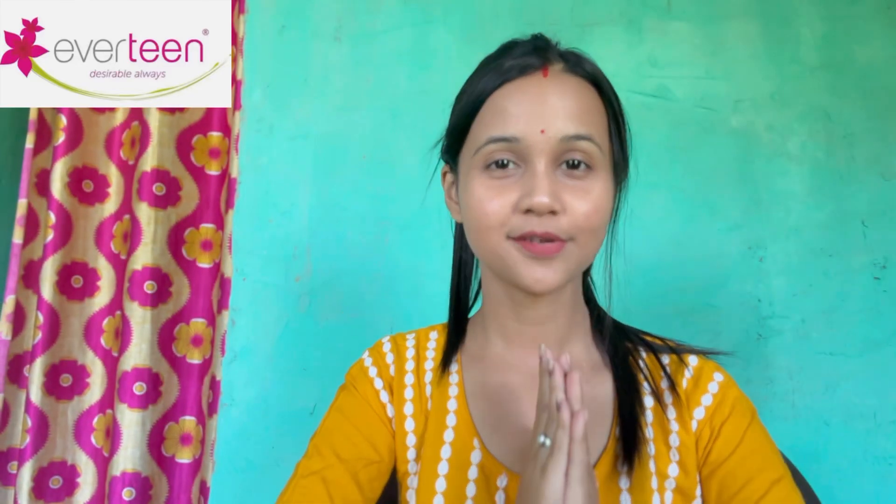Hey guys, welcome to my new video. I'm going to ask you a question: if you want to make a bikini hair removal, you don't want to use a razor.